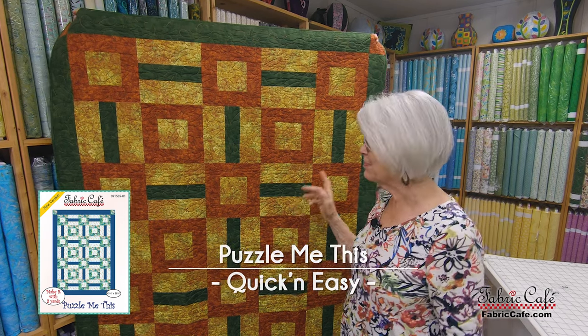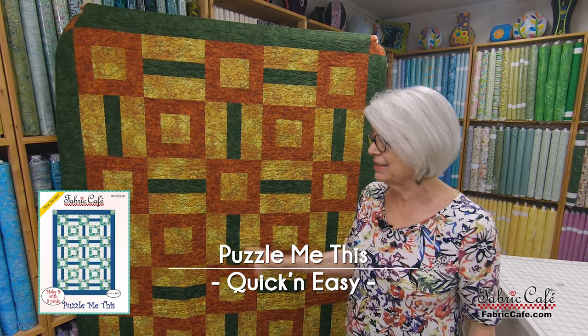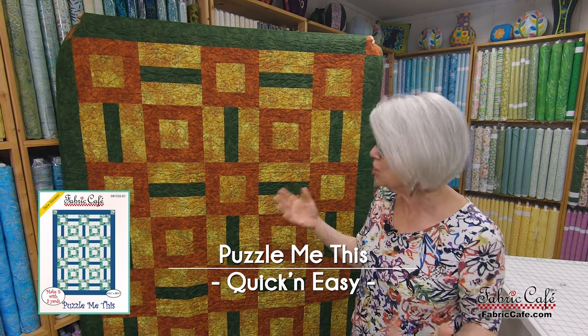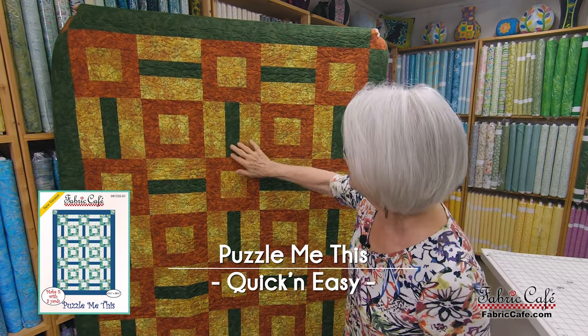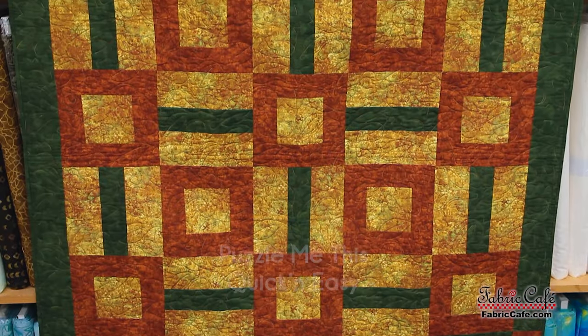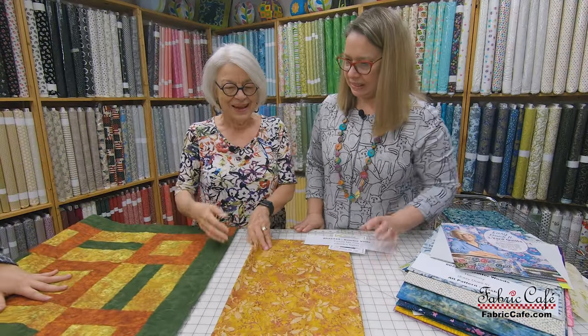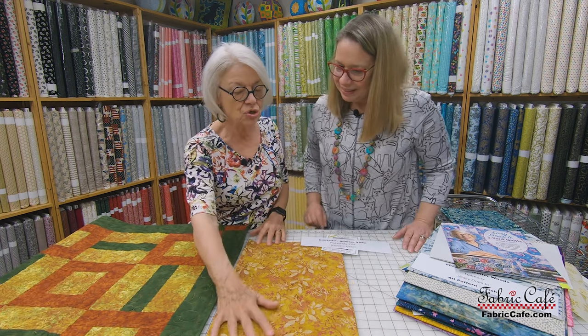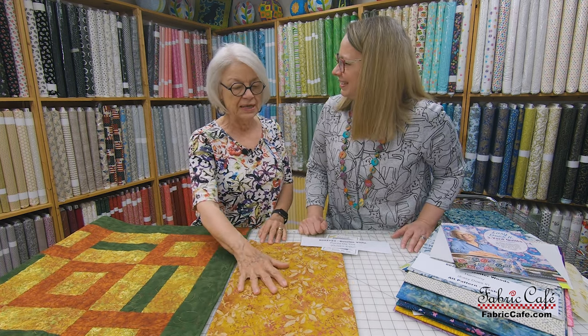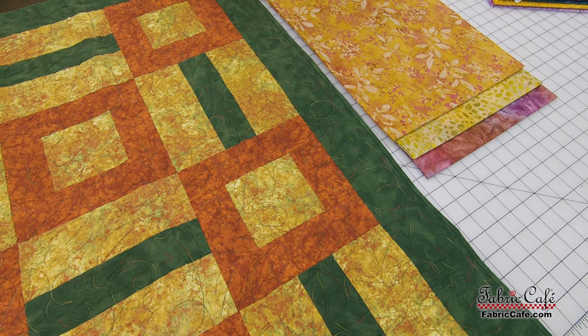Now this one is Puzzle Me This. Puzzle Me This was one of my early designs — it's just fun to do. Super simple block. You've got a stylized rail fence and then just a bordered block here, so it goes together really fast. It's such an unusual combination. It reminds me of the colors in the sunset when you get the reds and the purpley-red colors with the golden sun.